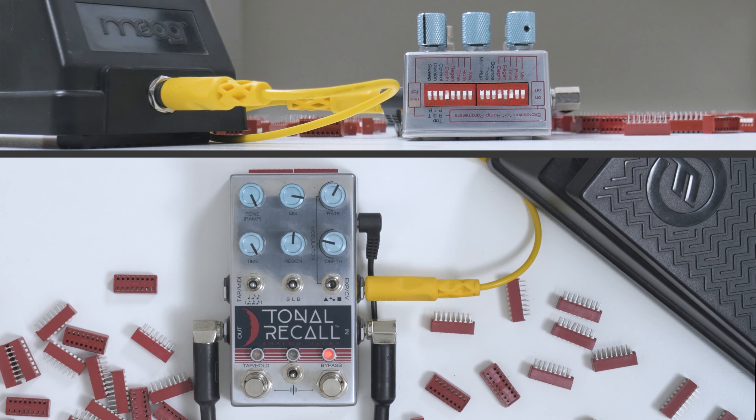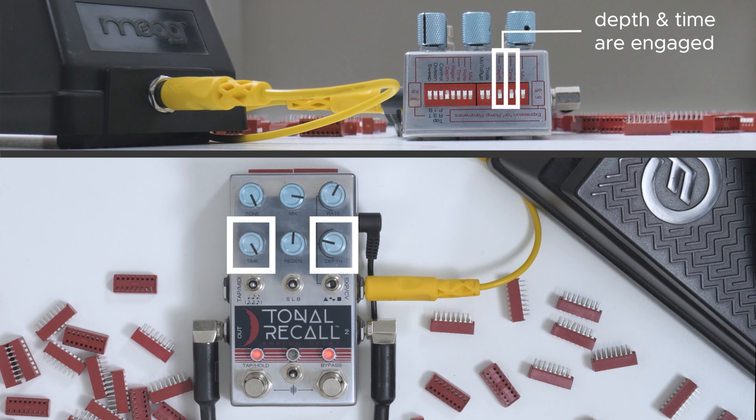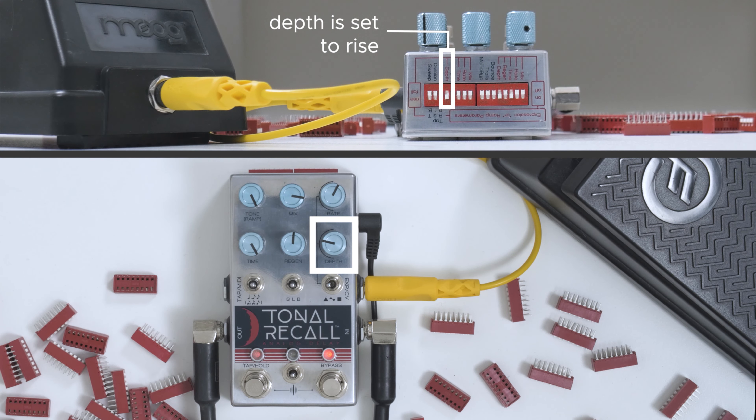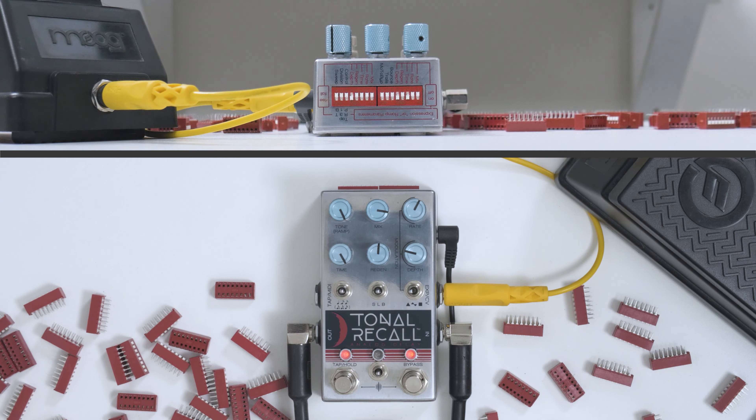Let's try it. As the expression pedal got closer to the toe, the delay time slowed down but the modulation picked up. So what winds up happening is in the toe position, your Tonal Recall essentially becomes like an analog chorus modulation pedal. But in the heel position, you have a delay, and there's all kinds of weird stuff in between — quite a rich sweep. You can stop at any number of positions and get a different effect somewhere between delay and modulation. That's why you might want to use rise and fall to distinguish which direction the different parameters are moving.